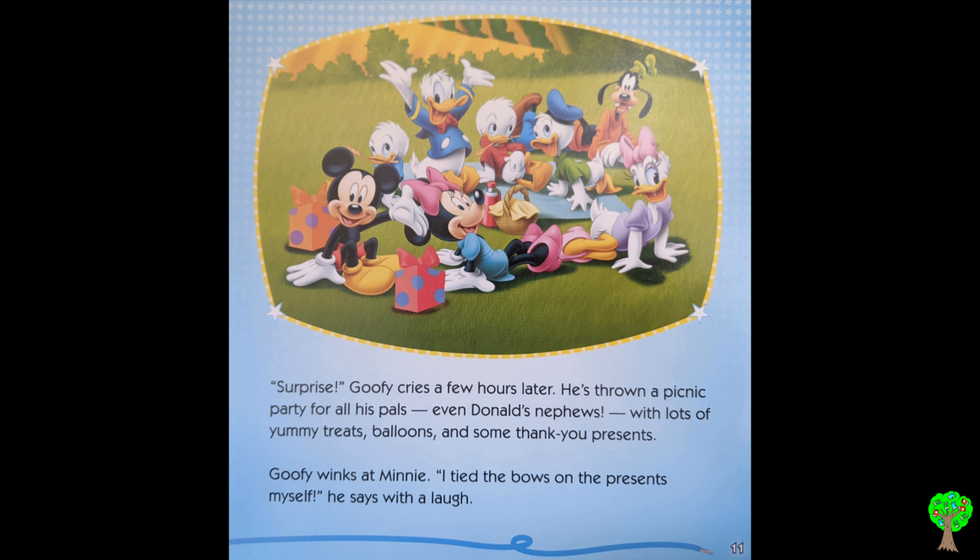Surprise! Goofy cries a few hours later. He's throwing a picnic party for all his pals, even Donald's nephews, with lots of yummy treats, balloons, and some thank-you presents.